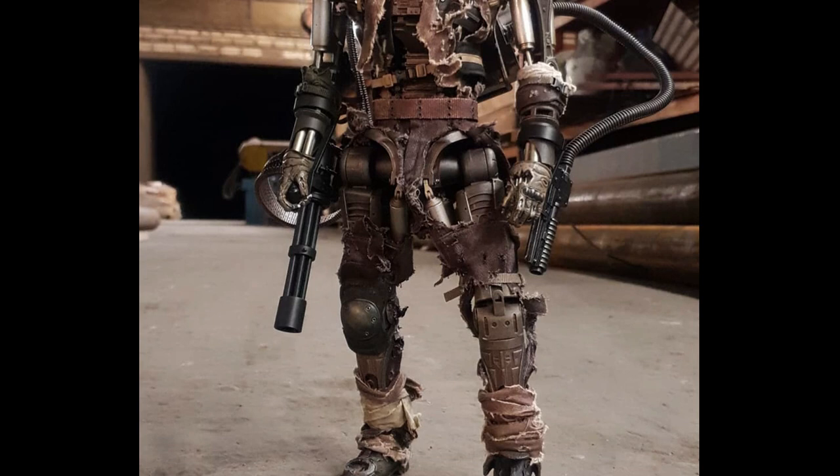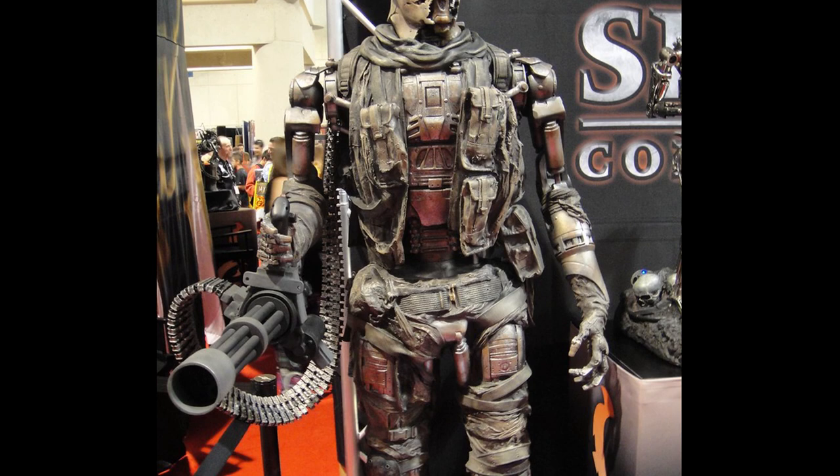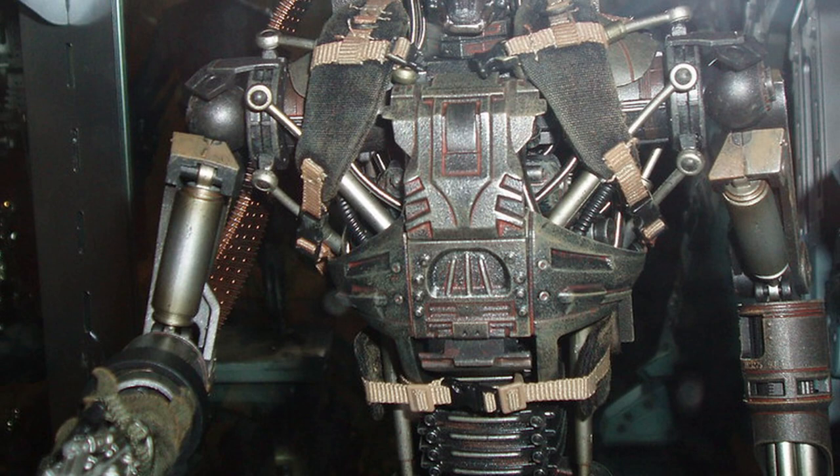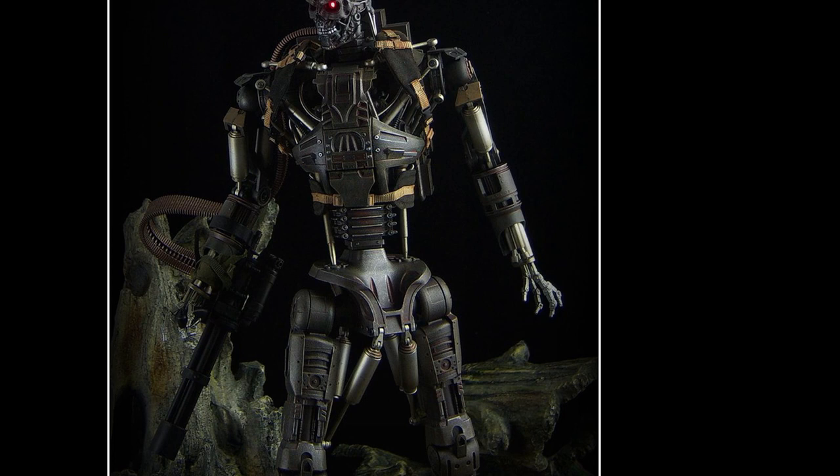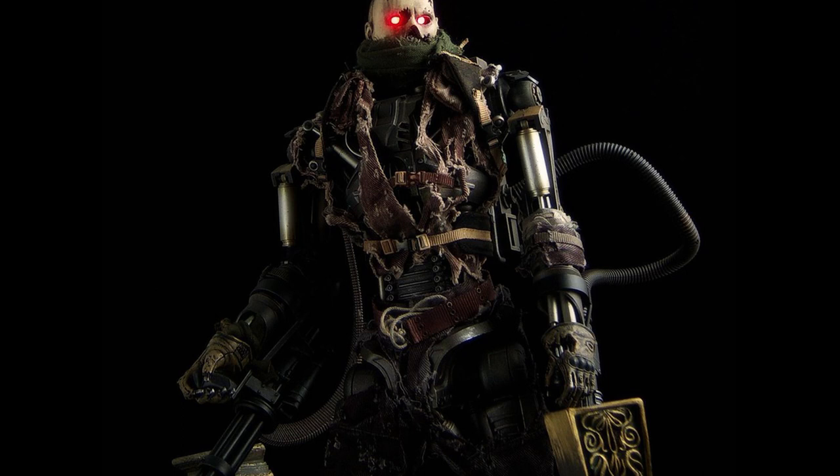The T600 Terminators serve as early infiltrators featuring basic combat endoskeletons made of titanium alloy, which are sometimes covered in synthetic latex. As a result of their rubber skin covering, resistance fighters could easily spot the T600s in the field. The T600 is a humanoid infiltrator that heralds Skynet's shift from the use of non-humanoid hunter killers to the humanoid hunter killer unit that would become known as the Terminator.